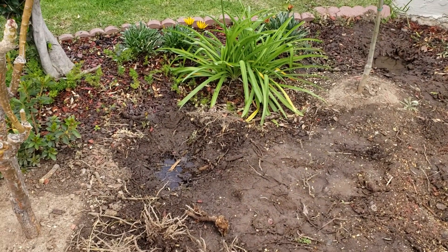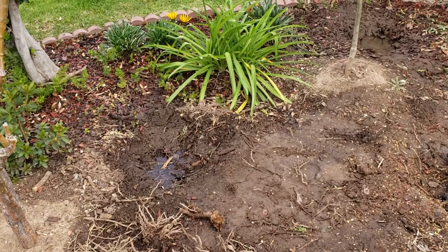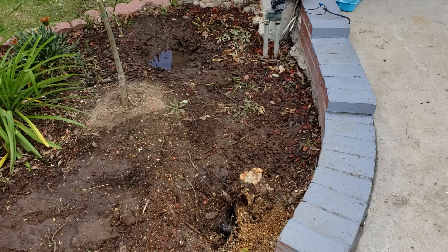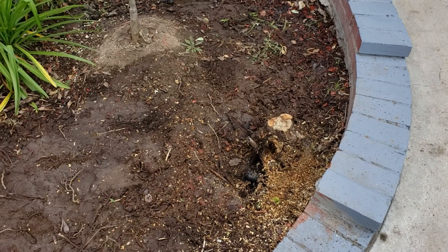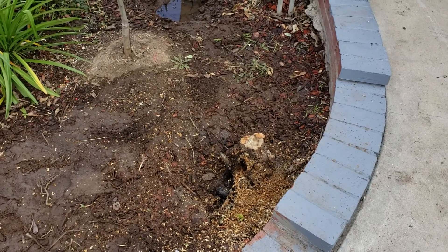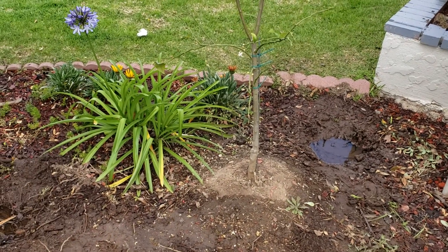The roots are about four feet deep, so it took me a while to remove them. As I was going through this last one, I didn't know there was a pipe that I actually hit, and it caused a water leak. As you can see, there's a lot of water here and I have to stop.